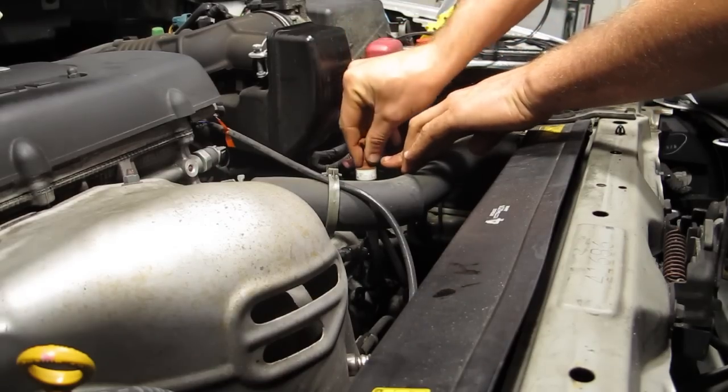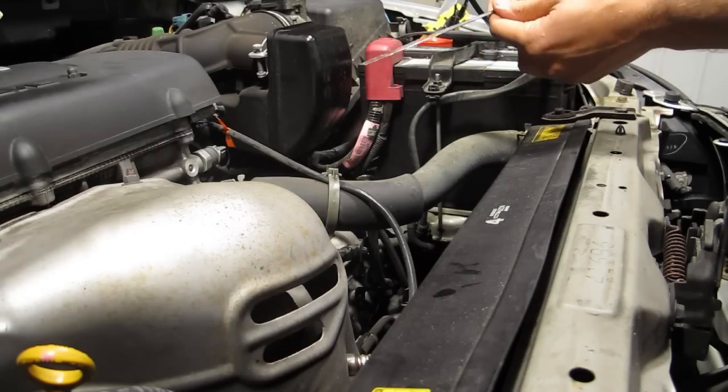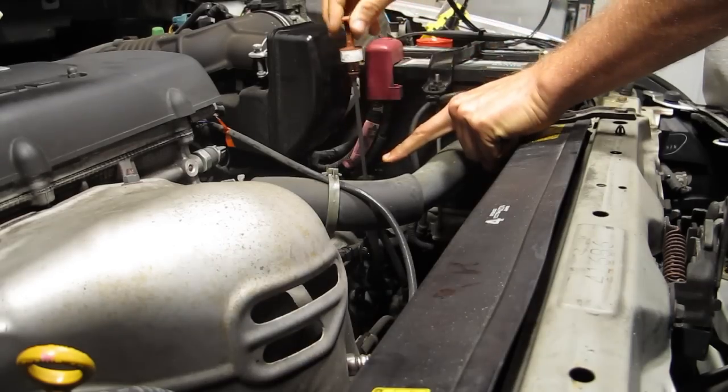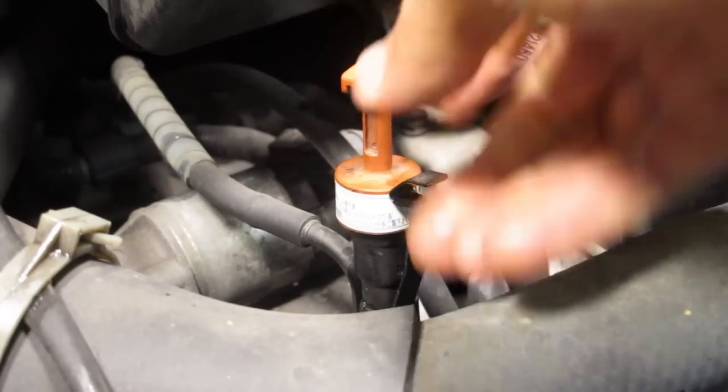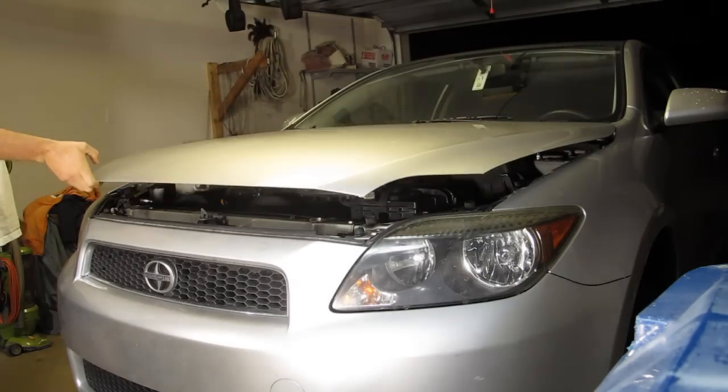Once I had that 3.5 quarts in there, I went ahead and placed the dipstick back. Just for curiosity, I pulled it back out to make sure I had a good amount in there — and in this case I did — so I put it back down, made sure the clip on the tube is secure to the dipstick, then shut the hood and I'm done.